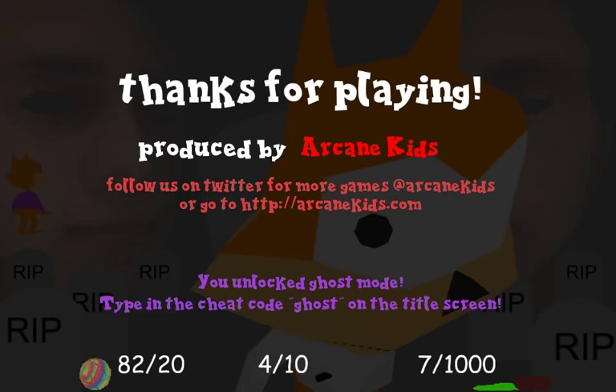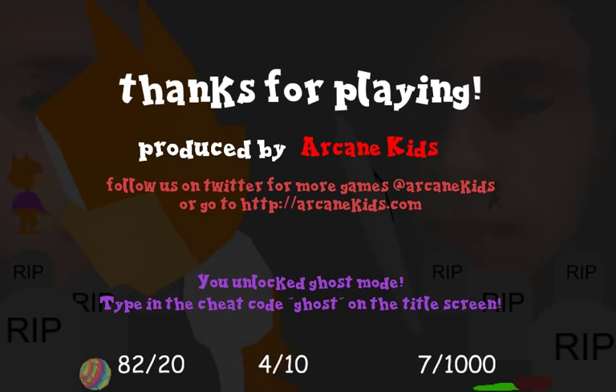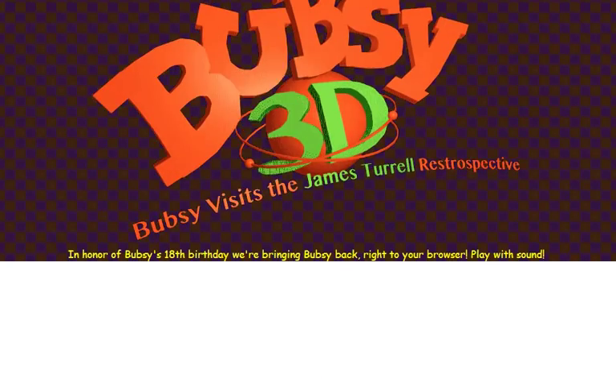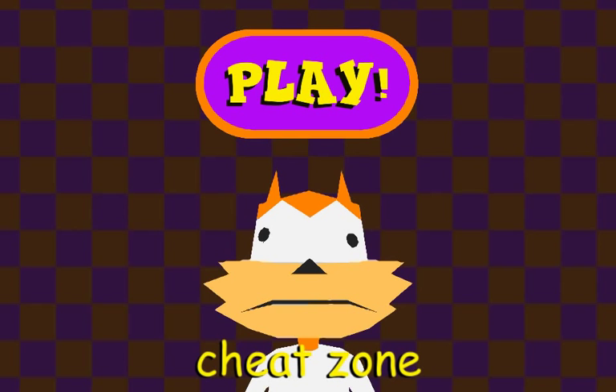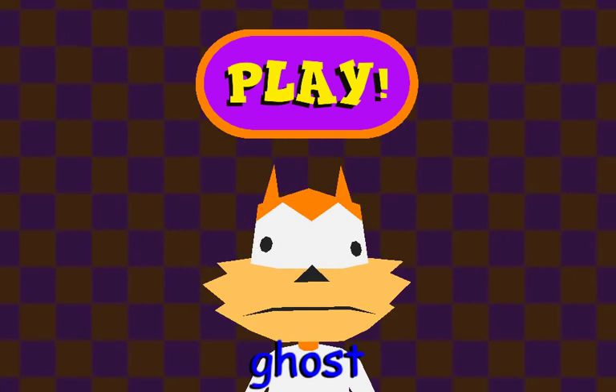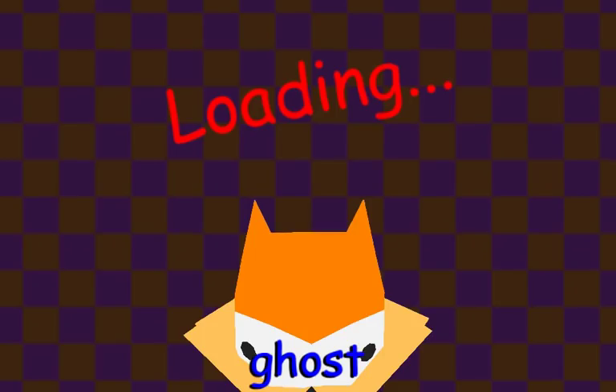Thanks for playing. Produced by Arcane Kids. Follow us on Twitter at Arcane Kids or go to arcanekids.com. You unlocked ghost mode! Type in the cheat code 'ghost' on the title screen. Well, okie dokie then. Let's restart... refresh the page. This requires Unity if you didn't know - you probably didn't because you just watched the video and didn't play it. You're a terrible person, by the way. Let's go check out this ghost mode.